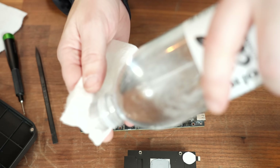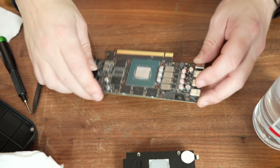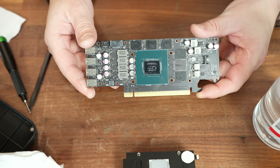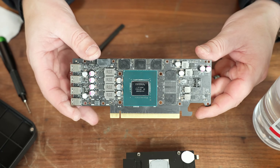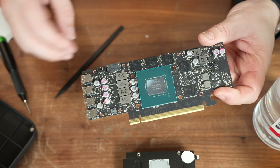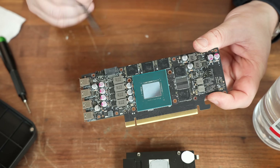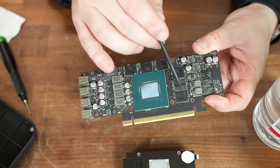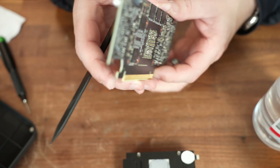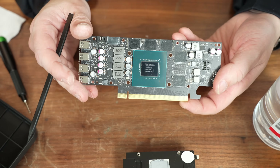A little rubbing alcohol gives the GPU die a nice clean. That is one massive GPU die. For those asking why I'd go through the trouble of modding this small form factor card for the MinisForum MS01 — this is the AD-104 GPU, the same exact die used in the RTX 4070 Ti. And all those RAM chips around the outside? That's 20 gigabytes of VRAM. I'm going to be playing games on it, but this is really what we're converting the MS01 into: a small form factor workstation.